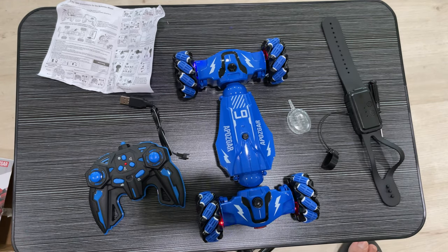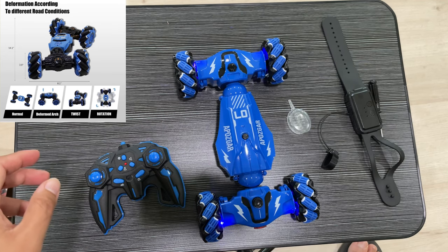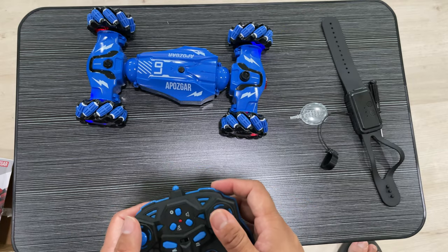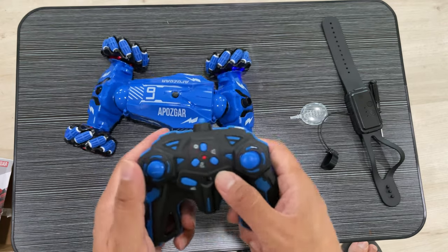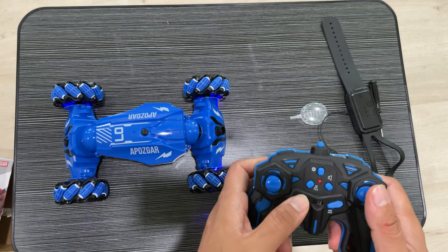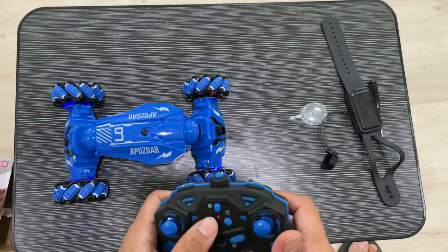You can see the movement of the car here — the tires and everything can rotate. I'm just connecting with the remote first to show the demo. You can see the movement of the car, how it moves like a snake, here and there, up and down, sideways, and all other movements.